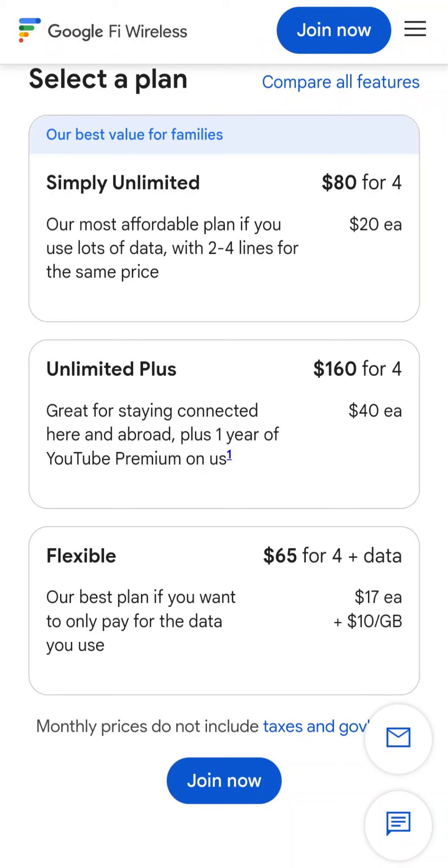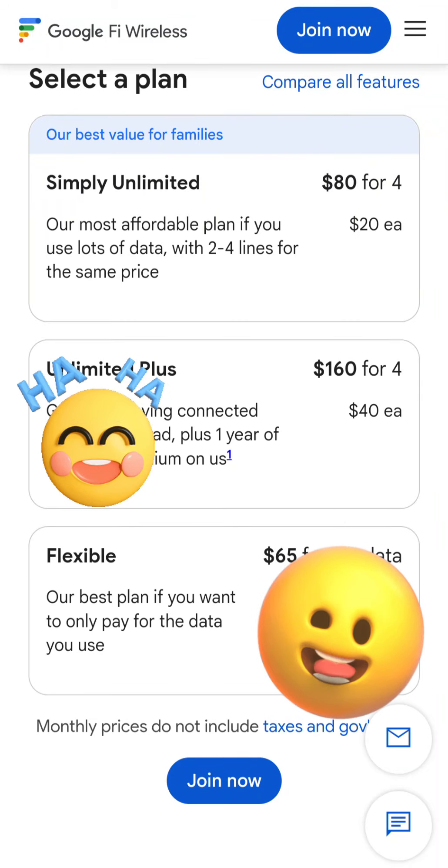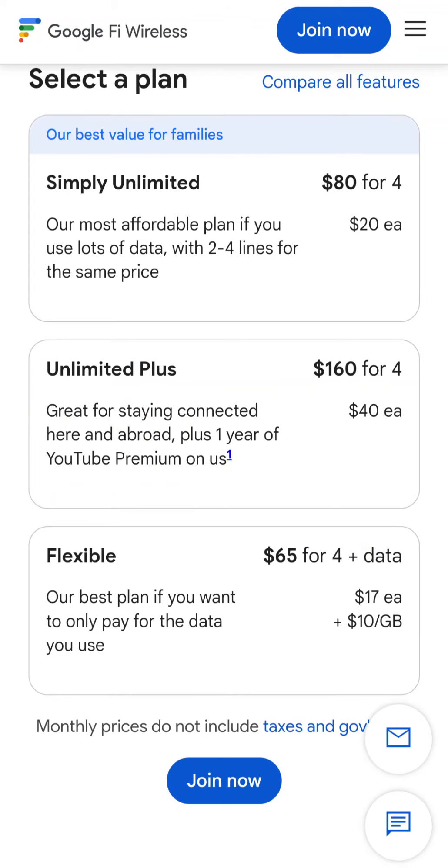Welcome back — I'm back on Google Fi Simply Unlimited, $80 for four lines, which is pretty good considering what I was paying before. My previous provider was about $110-125 for four lines, and there were data calculation issues and other problems here and there. No one wants to deal with that stress, so I decided to move all my lines back over to Google Fi Wireless.